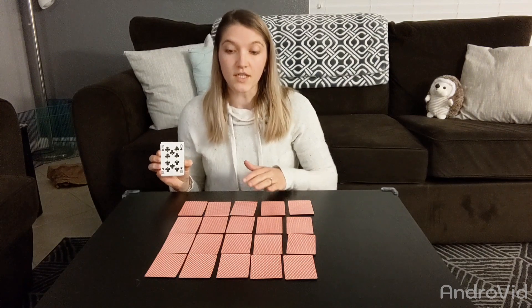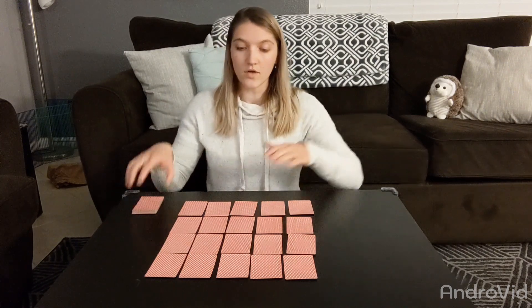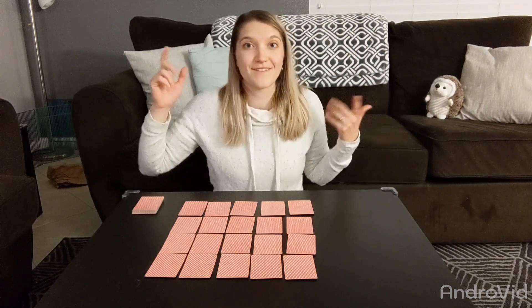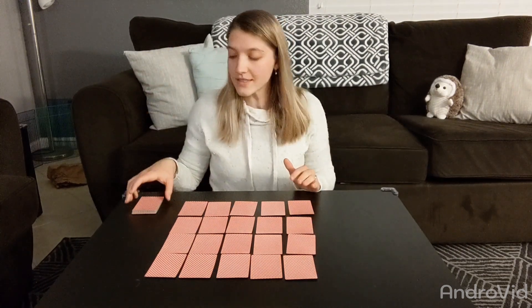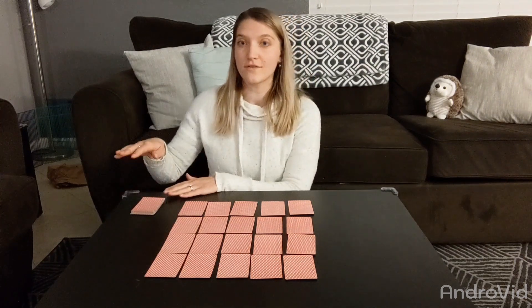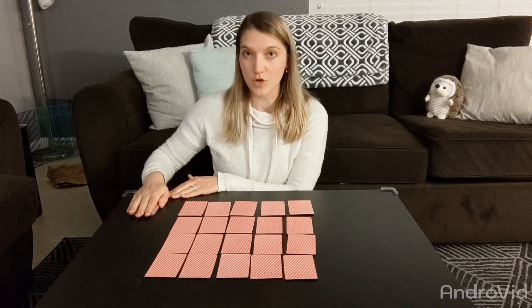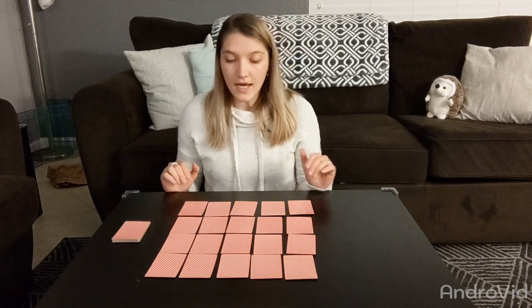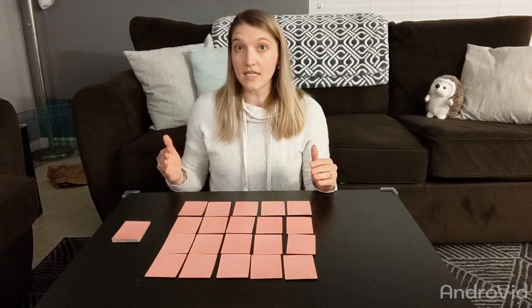To get started, you are going to set out four rows of five — quick math, how many cards? If you answered 20, you are right. The rest of your cards are going to go face down in a draw pile. You can play this game either in pairs or in a small group and you're going to take turns.